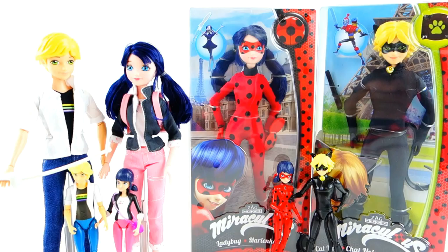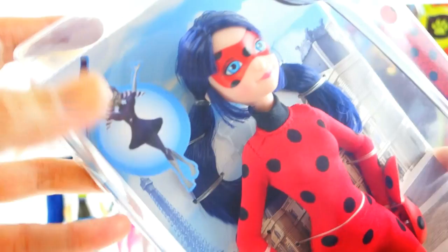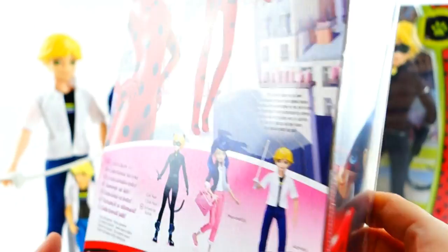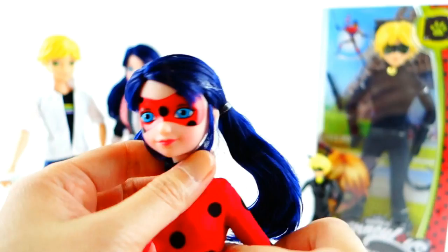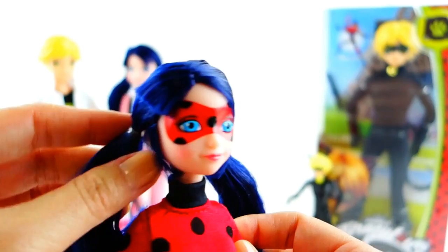Next we have Ladybug. She has a little ladybug on the box. For some reason on the side we have a picture of Stormy Weather — I'm not really sure why she's there. Over here we have her yo-yo and a picture of Ladybug. I think her hair on the box is also inverted — it's swept the other way. Here is Ladybug out of the box. Now that I'm looking at her a bit longer, I'm not sure if I really like the hair this way — it looks a little strange with the bangs just tossed to the side.